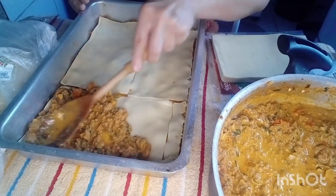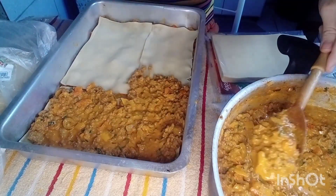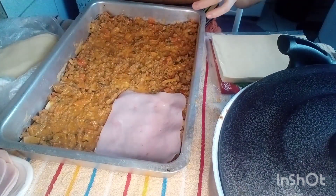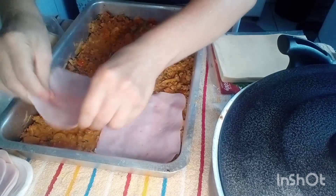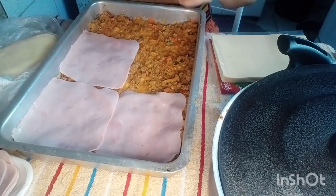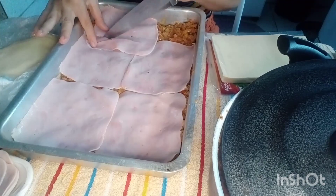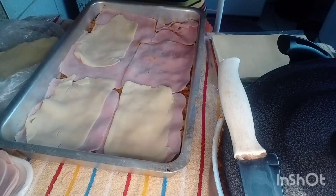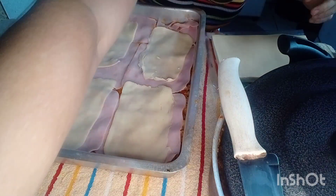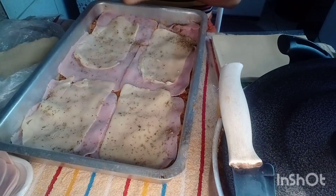Vou começar a primeira camada da lasanha — vou jogar o recheio primeiro. Na primeira camada, vou estar colocando presunto e mussarela. Como eu não comprei o queijo ralado, vou estar jogando orégano. Vou cobrir e cortar onde for preciso para complementar. Cobri de queijo, e agora vamos para a segunda camada — vou colocar o orégano por cima antes de continuar.